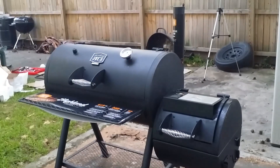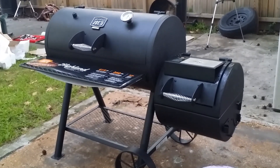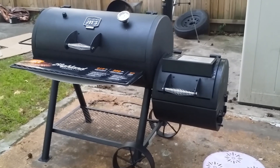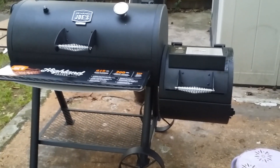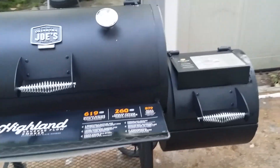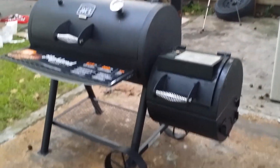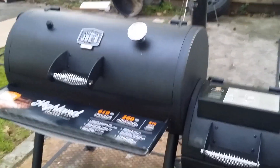I just got finished assembling my Oklahoma Joe reverse flow smoker. I had been noticing this particular smoker at BJ's for the last year or so, saw it again this year, and was determined to get me one. I'm just so happy I lucked up — today they had them on for $200, so I said okay, I got to bounce on it. A special thanks to my family, everyone who contributed to my birthday wish and towards this smoker.